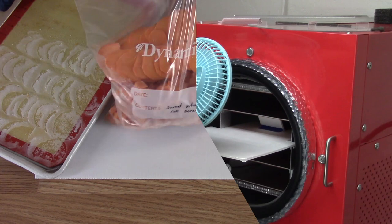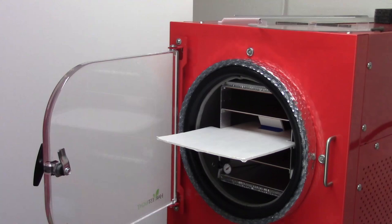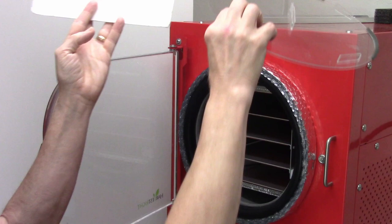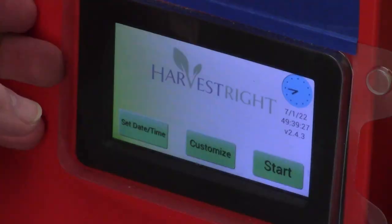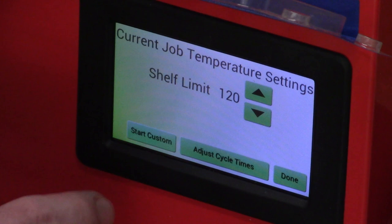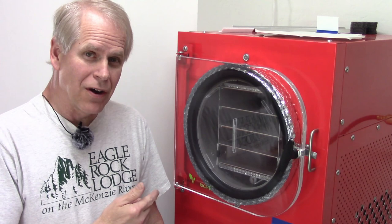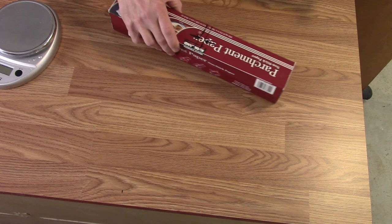The freeze dryer is finished defrosting after the ice cream and milk, so we'll get the defrost fan out of the door and get the little baffle out. It's been cooling for almost three hours already, way too long - really past time. Let's get the food in there. I need to cut a little bit more parchment paper for the trays.